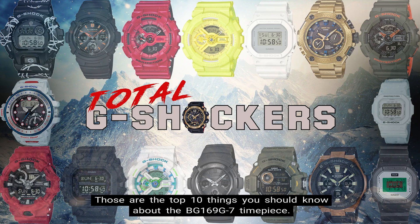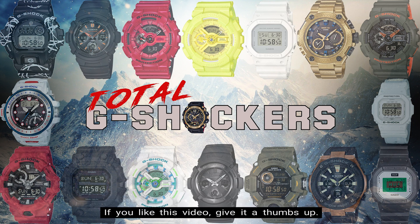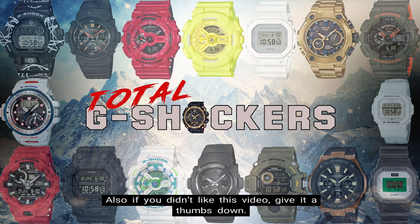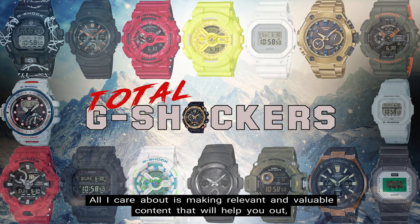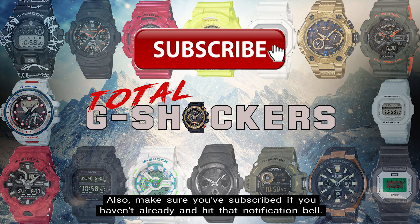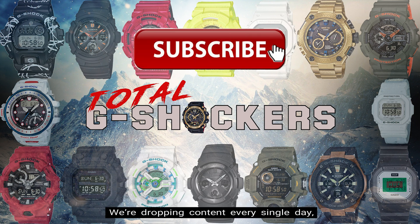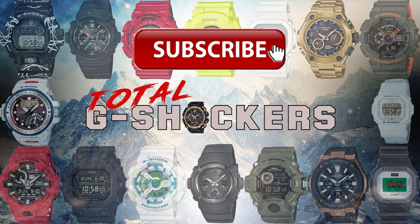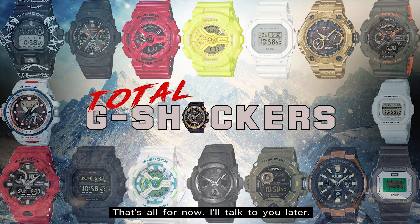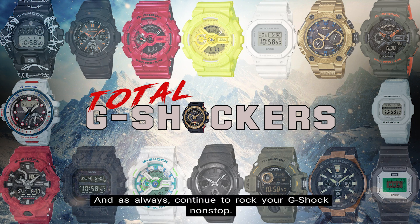Those are the top 10 things you should know about the BG-169G-7 timepiece. If you like this video give it a thumbs up; if you didn't, give it a thumbs down — all I care about is making relevant and valuable content that will help you out, so your feedback is greatly appreciated. Make sure you subscribe if you haven't already and hit that notification bell — we're dropping content every single day. That's all for now; I'll talk to you later, and as always, continue to rock your G-Shock non-stop. Deuces!